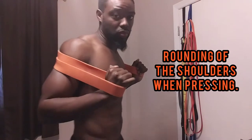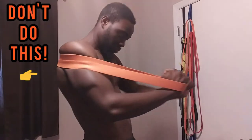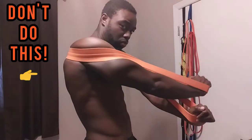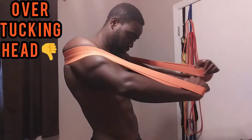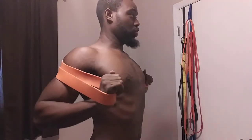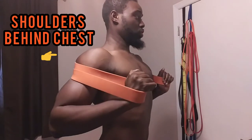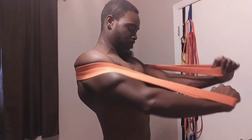Another issue is rounding of the shoulders to the front. We do enough of that when we sit down, and a lot of people when they push already have their shoulders forward — so they feel it in their shoulders. What you want to do is raise your chest up, really get your chest out in front of you, get your shoulders behind it, and then press — don't let the shoulders go in front of the chest.